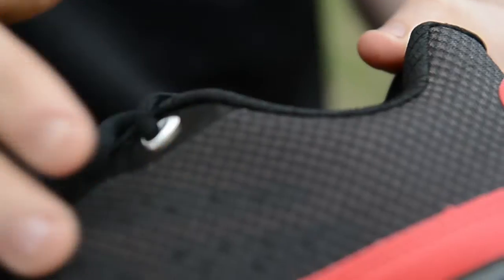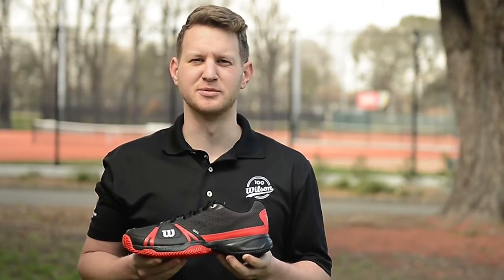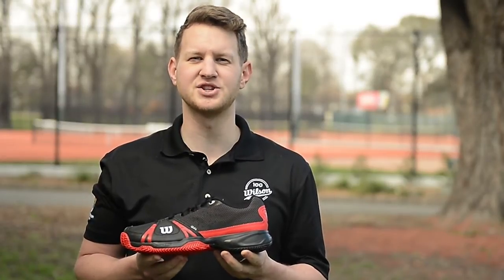A mesh upper helps the shoe breathe well and keeps you fresh on your feet. For the clay court specialist seeking a durable sole, this is the Wilson Rush Clay Court. For more information visit us online, in-store, or even give us a call.